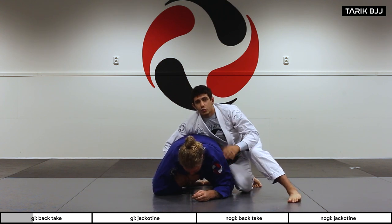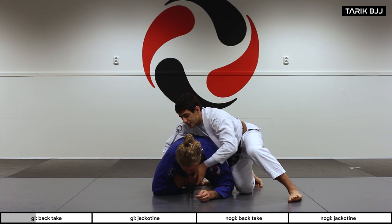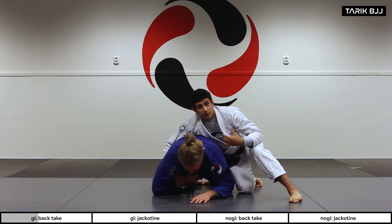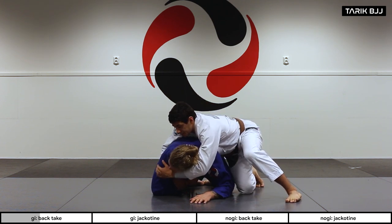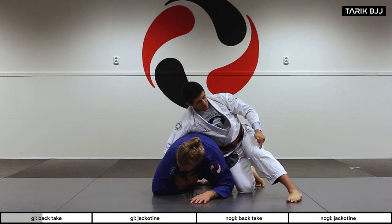If I can, I want to cross face Christian — make him look the other way. Sometimes he might look up and give me his neck, which is fine because it lets me go in for a choke afterwards. But I want to do the cross face and grab his shoulder on the other side.